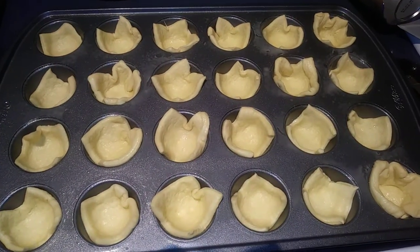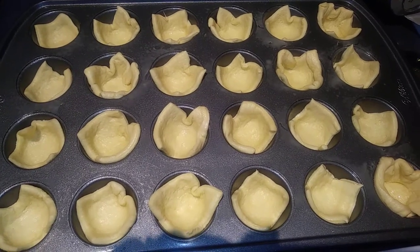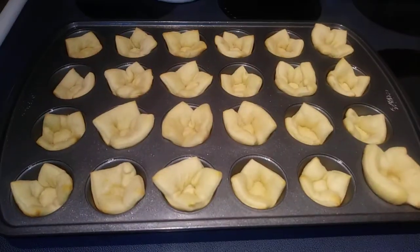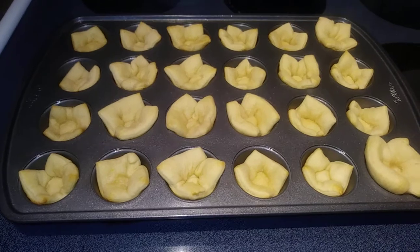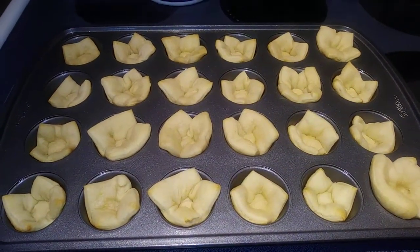After your squares are all ready to go in, just put those in your oven at 375 for six to eight minutes. Those just came out of the oven, so we are going to let those cool completely and get to work on our eggnog cream pie mixture.